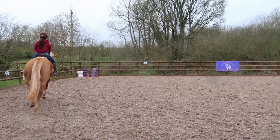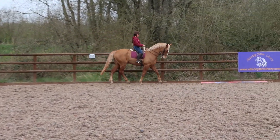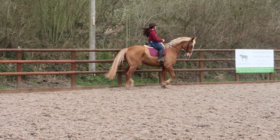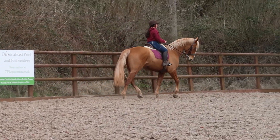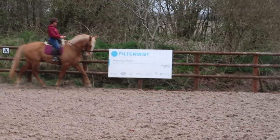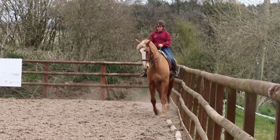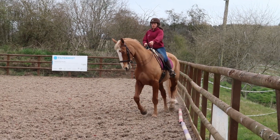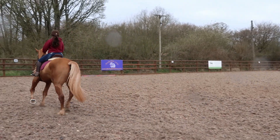I ride him straight, position the angle, and turn my shoulders with his. Always remember that biomechanically we must turn our shoulders with theirs, or else we're going to start blocking them. I ride straight, turn my shoulders in, and engage with my outside rein. If I let go of my outside rein, look what happens — I'm just falling out through the shoulder.